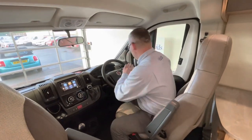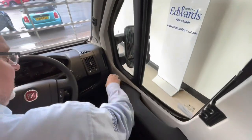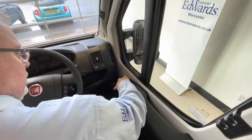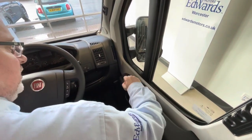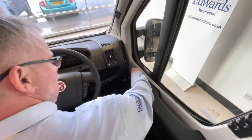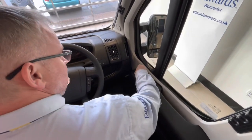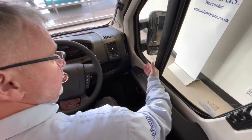So now we come to your cab. We'll start on the driver's door and work our way across. Just here you will see the controls for your wing mirrors. You've got four settings because you've got four mirrors — your main mirrors and your blind spot mirrors at the bottom. You click this over to whichever one you want and then use the joystick to move it in any direction. When you've got it in the right place, click it back up to the top so if you nudge it accidentally it won't move.